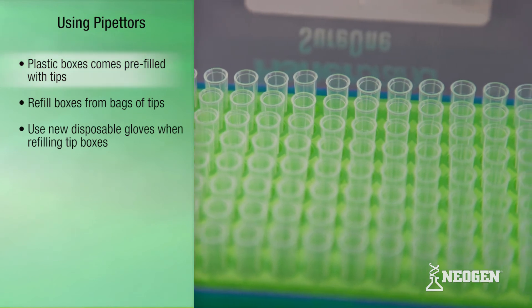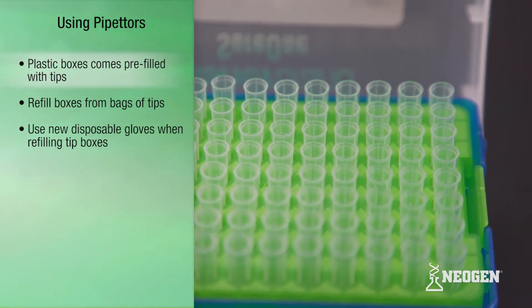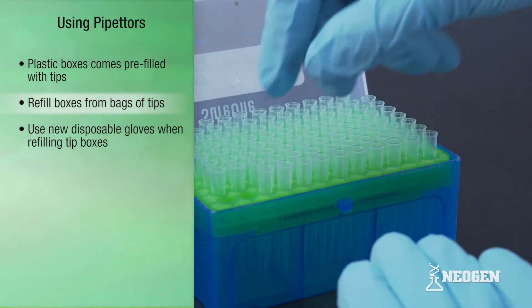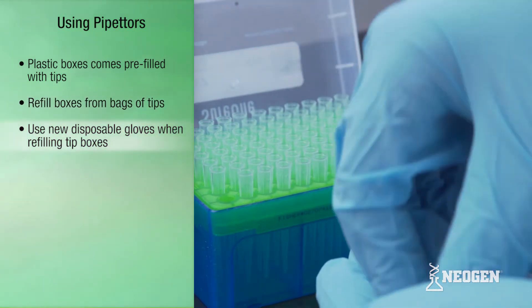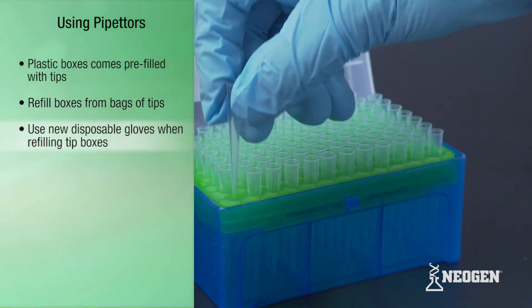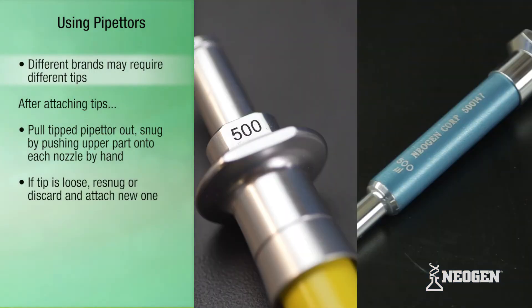Plastic tip boxes come pre-filled with tips, and a common practice is to manually refill boxes from bags of tips. When refilling tip boxes, be sure to wear new disposable gloves. Please be aware that different pipettor brands may require different tips. For instance, the 500 microliter MLA pipettor uses a different tip than the MicroPipette 500 microliter pipettor.